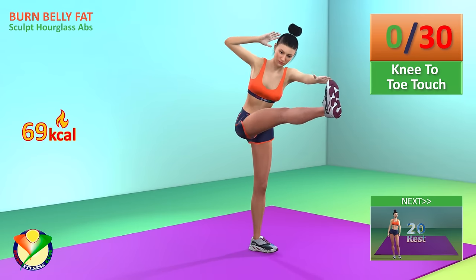Next exercise, fly to cross crunch. In 5, 4, 3, 2, 1, go!